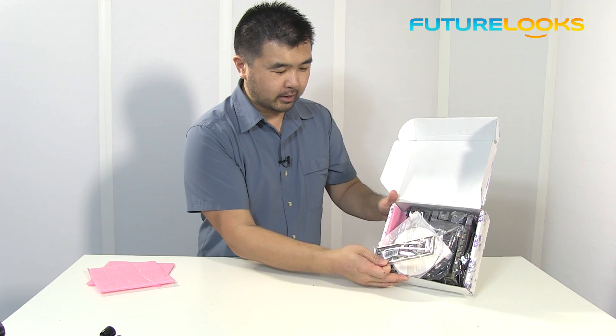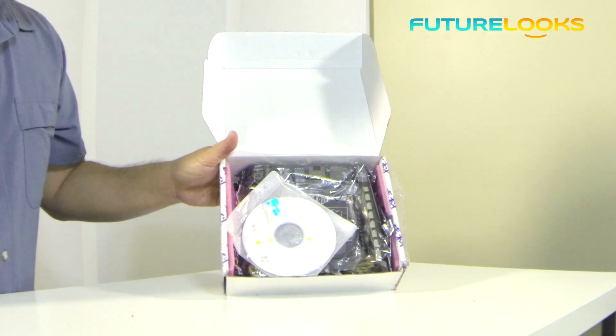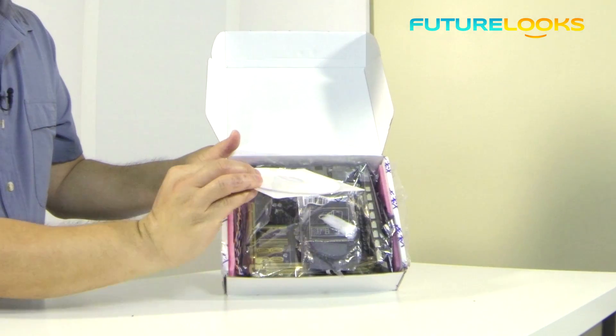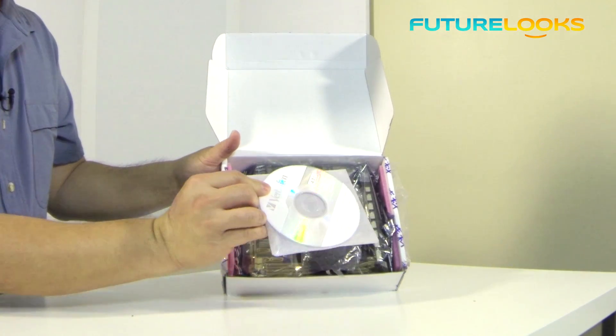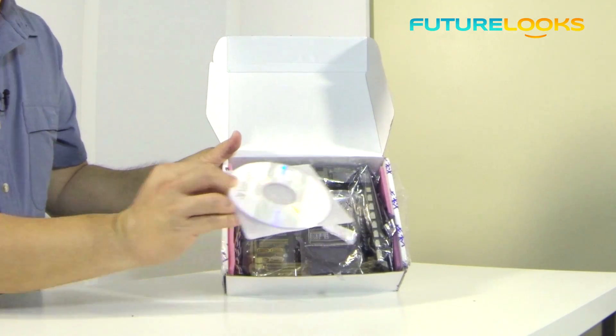First off we get the motherboard IO back panel right here — pretty standard. We also get the driver's CD, which obviously this is not production ready. It's just the burn CD from the factory, so really early stuff.